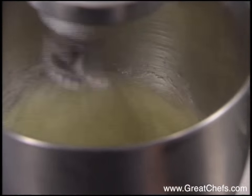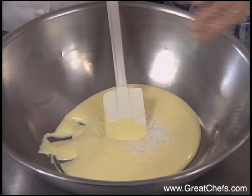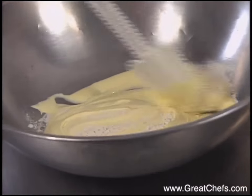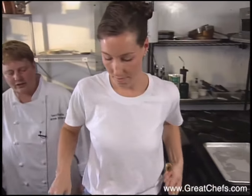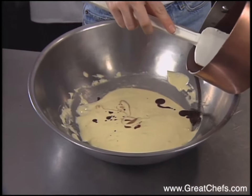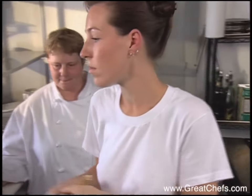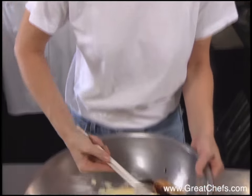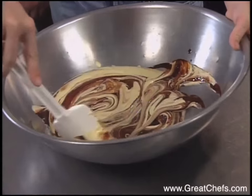Sweetened egg whites are beaten to the stiff peak stage. She's going to fold some flour into her egg and sugar mixture, then fold in the chocolate and butter mixture into the egg and sugar. We're going to fold the chocolate in gently, trying not to lose any of the volume.